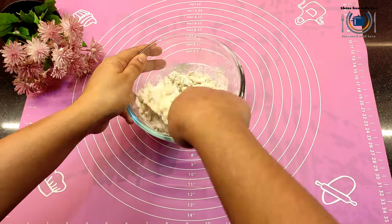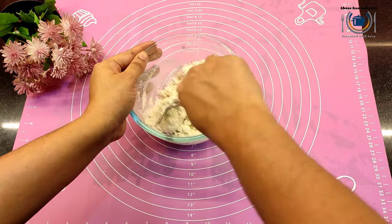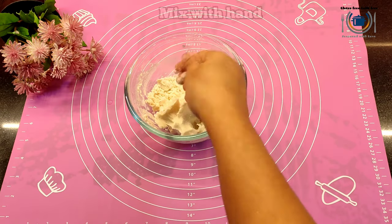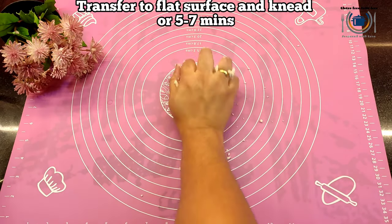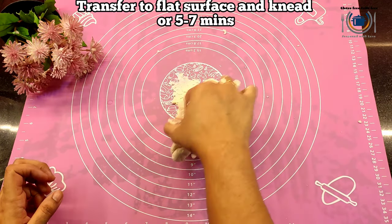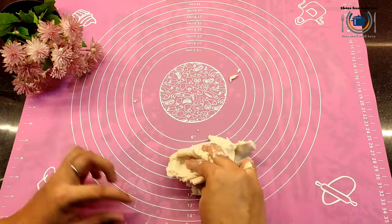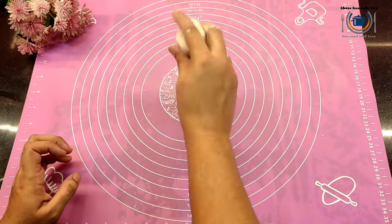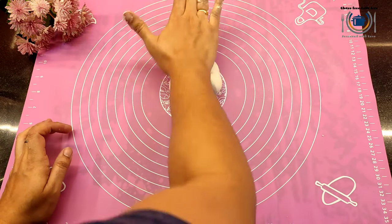Here is my first quick tip: the dough should be stiffer and not loose, otherwise you won't get those nice layers in your paratha. You can see I'm checking with my hands and kneading so that all the ingredients come together. Now transfer the dough to a flat surface and knead for about five to six minutes until it becomes smooth — pressing it against the flat surface with the help of your palms. You can see a nice stiff and smooth dough has formed, and this is the consistency we need.